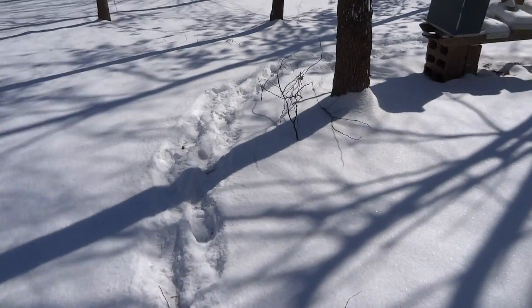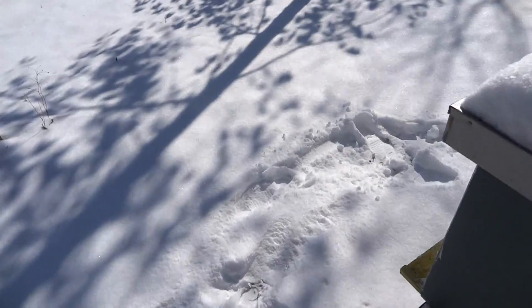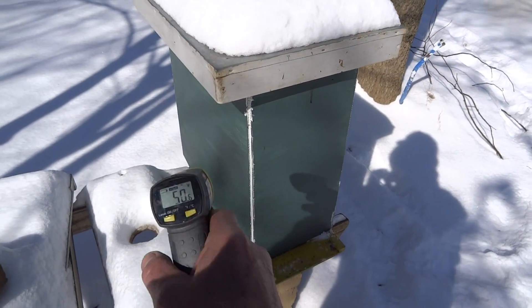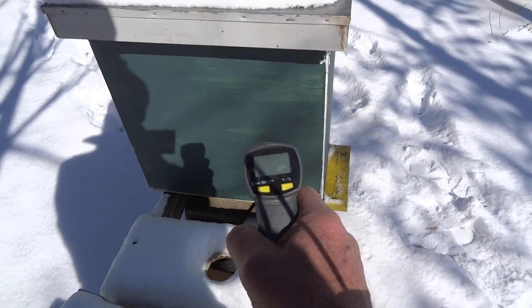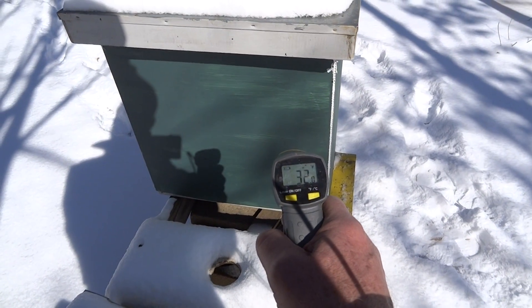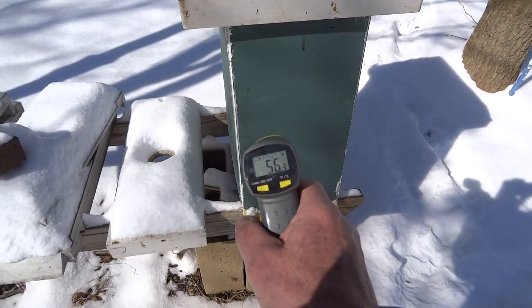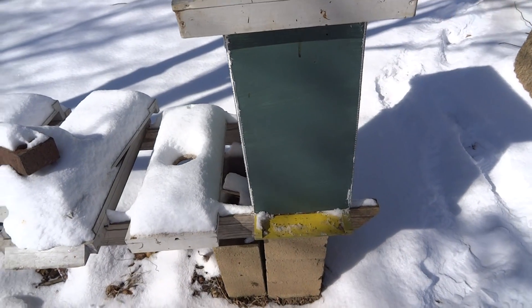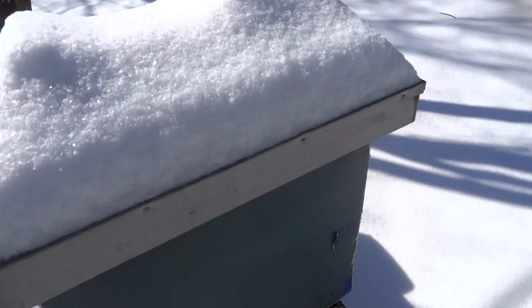This is a nuke that I started in October to see if I could overwinter it. It does have the political sign wrap on it. Let's see what we got here — 56 degrees. This one's a little more shaded than the other hives. 68, 69 in the front. So it's helping that one too.